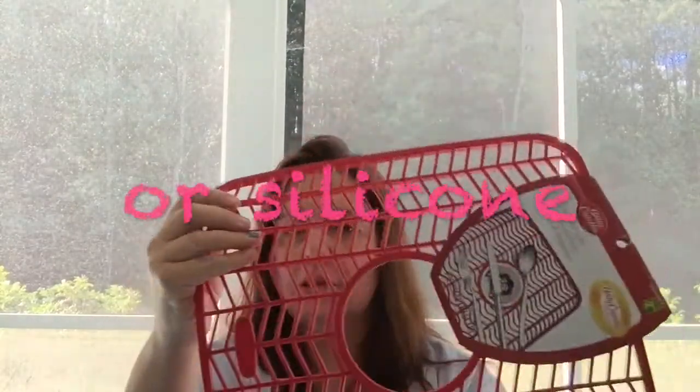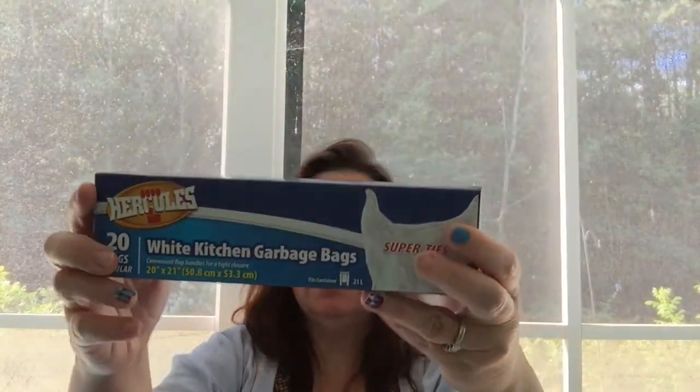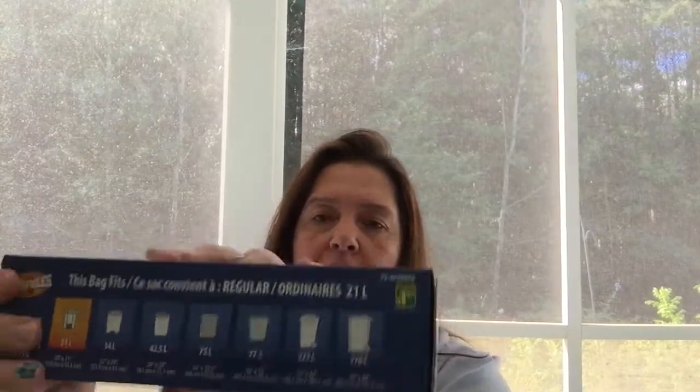I was also out of my favorite regular garbage bags — these are the Hercules bags with extended ends to tie a knot. They are 20 by 21 inches, for the garbage portion of my receptacle. These are $1.25 and you get 20 in a pack. They are very strong bags.